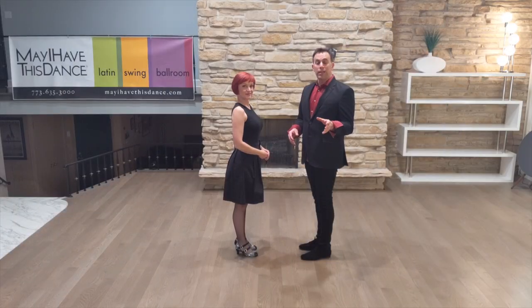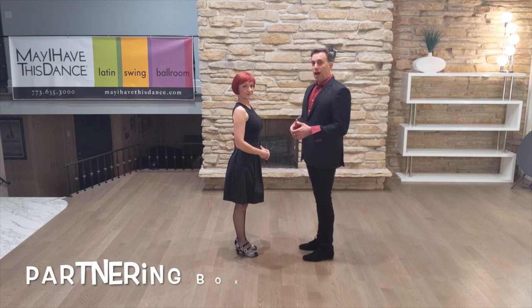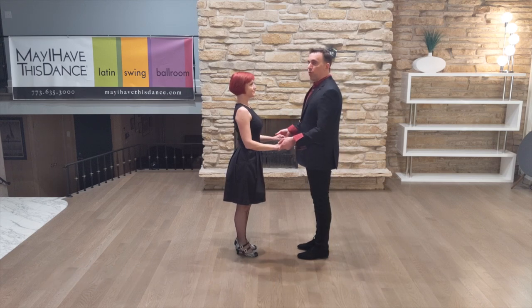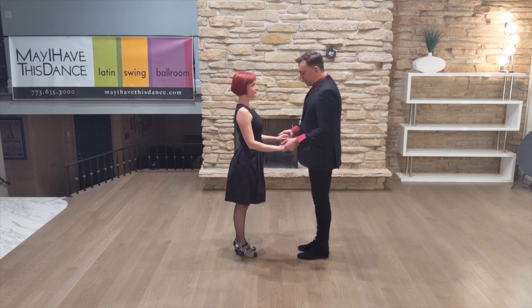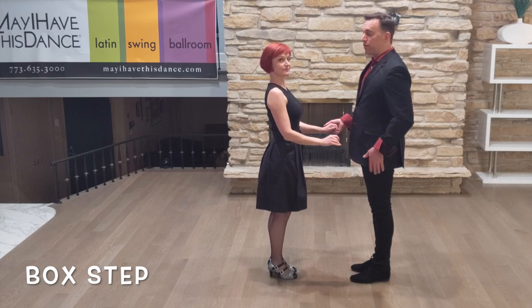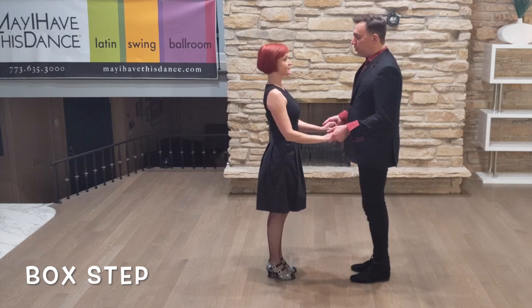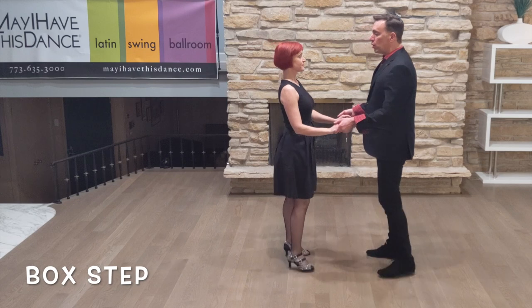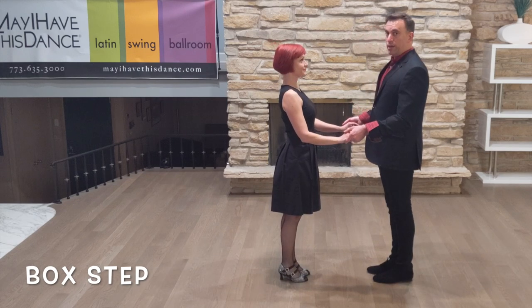Applying the box step to partners — I recommend first start just facing your partner and offering your hands out. We'll talk about framing in a little bit, but let's just get used to dancing together. The followers are starting with their right foot back; leaders are starting with their left foot forward. We start with slow, quick, quick, slow, quick, quick. That's one complete box.